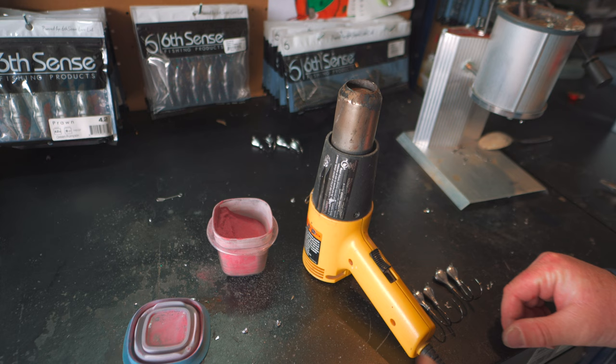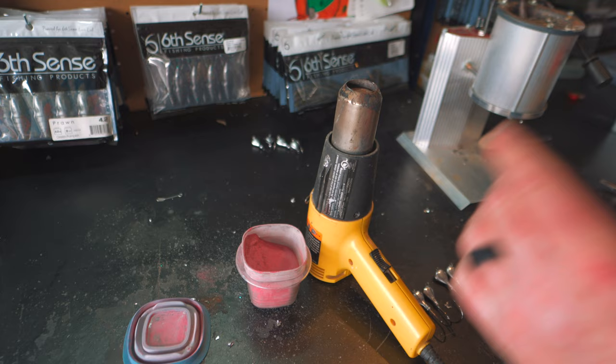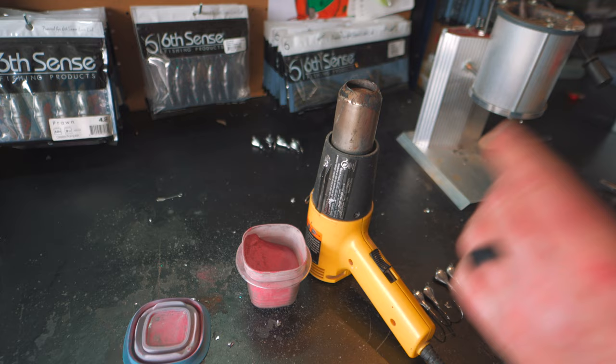Now we have our final product — that thing looks good and it's ready for paint. So it's time to paint up our first set of chatterbaits. We're going to use this custom color that I made myself — it has red and then black neon. We're going to turn on our heat gun and get going.